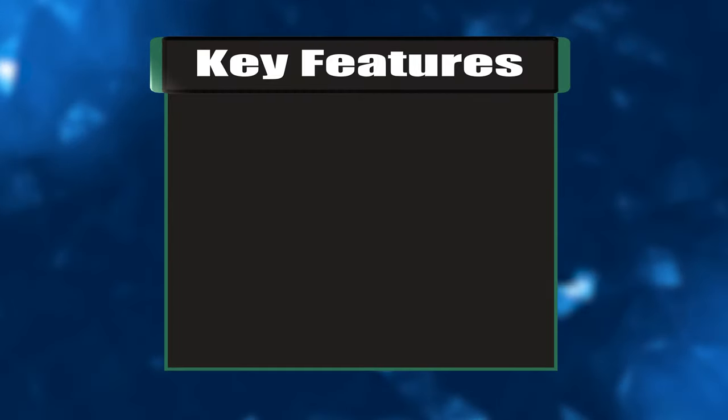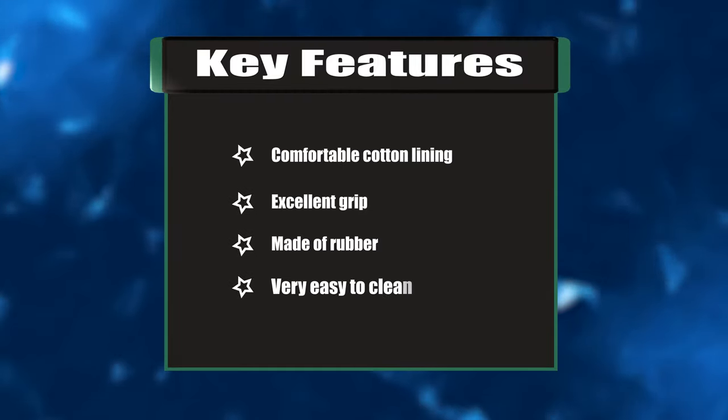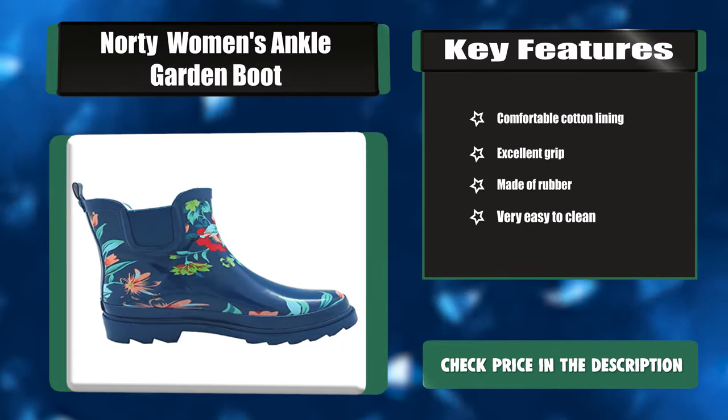Key features: comfortable cotton lining, excellent grip, made of rubber, and very easy to clean.